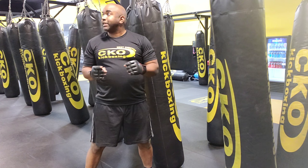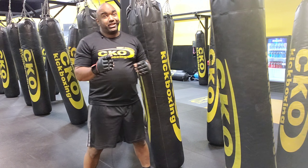Hello! Ray Reese, Reese's Masterpieces, here at CKO Kickboxing in Westchester.